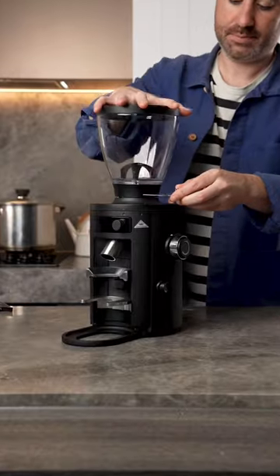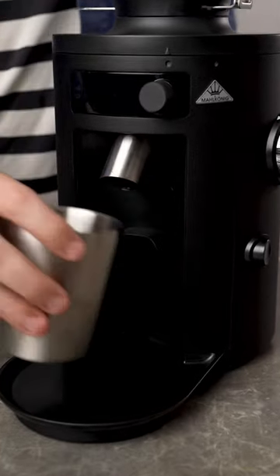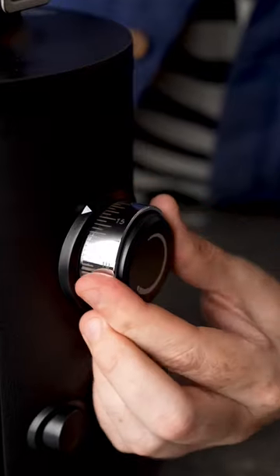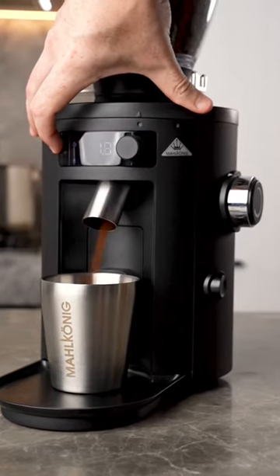It comes with this hopper which connects to the grinder with this little chute, and because you can grind for any brew method this little holder is interchangeable for filter and then for your espresso portafilter. Another great thing is that the grind adjustments on the side are stepless, meaning you can have incredible accuracy when adjusting your grind setting.